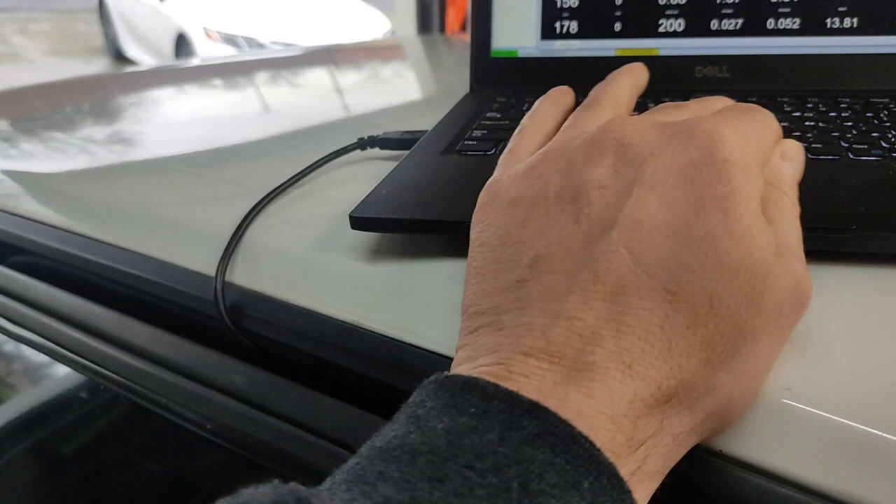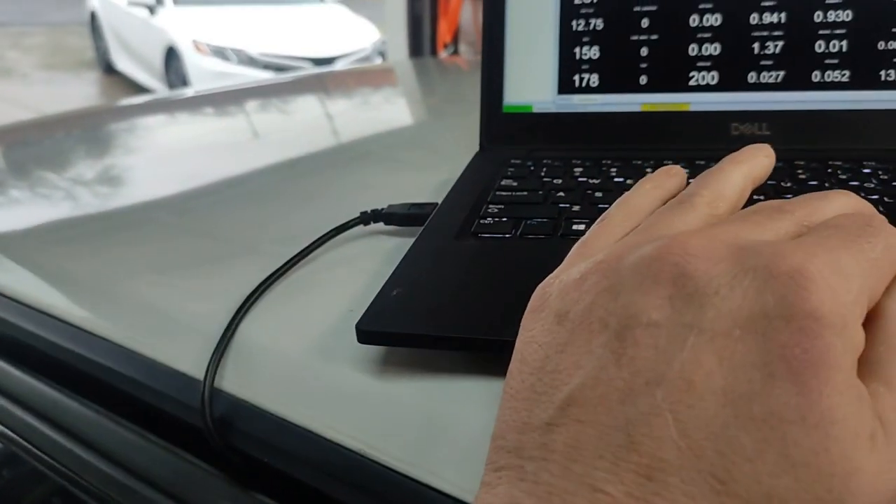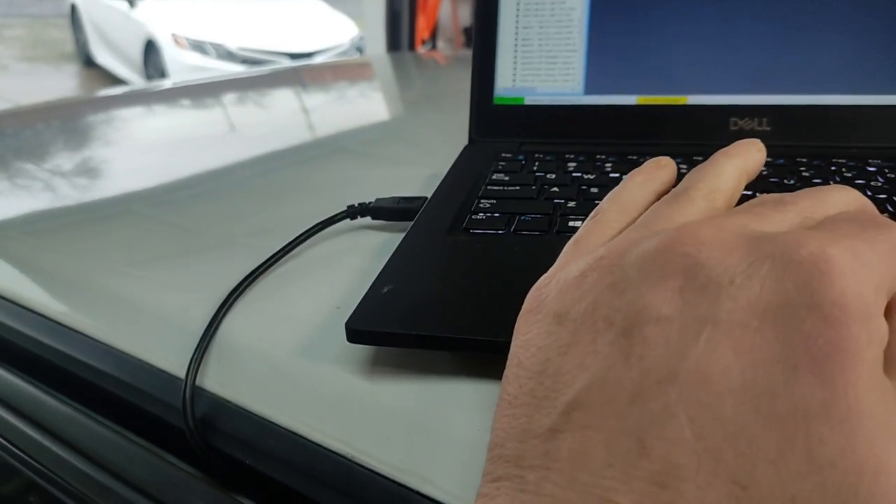I did have an MSD box before — not the high-end one, I had the Street Fire box — and I used the MSD tach signal to try to get the regular tach working, and I could never get it working right. That's the one thing I'm leery of, and then wiring up all the different limiters. We've got a two-step limiter and everything's going to have to be wired up differently for launch control. Whereas if I stick with the factory ignition, the two-step is built into this, and I don't need any separate switches or anything like that.